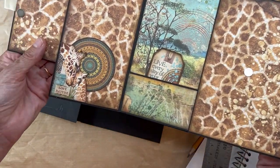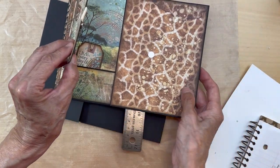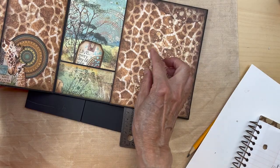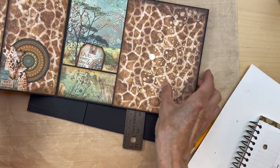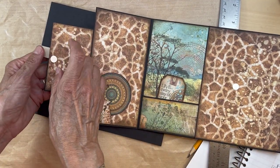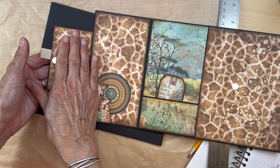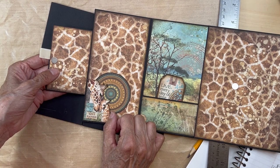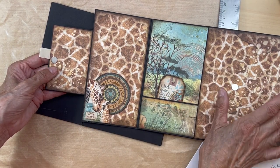That magnet is going to go on this inside flap right there. Go ahead and cut the paper but do not adhere it down. On the inside of this flap you can cut the draft paper and ink it, but do not put it down. Cut these, ink them, get them ready, but don't put them down.